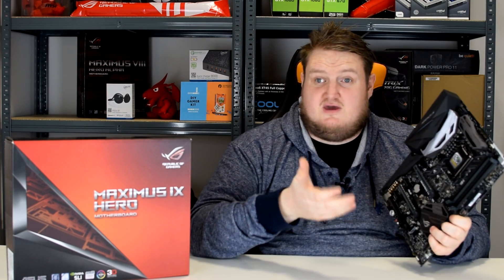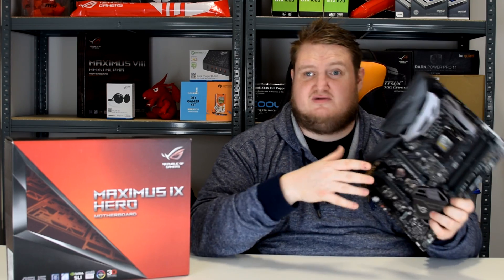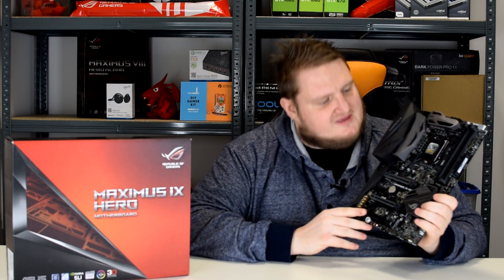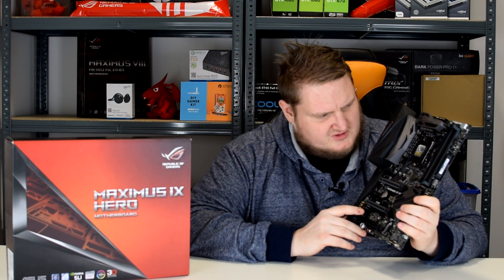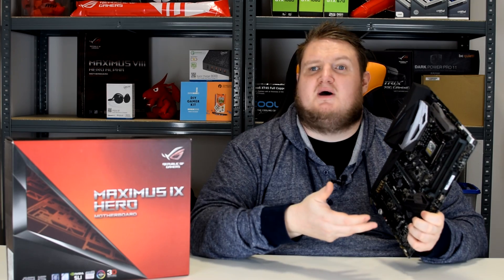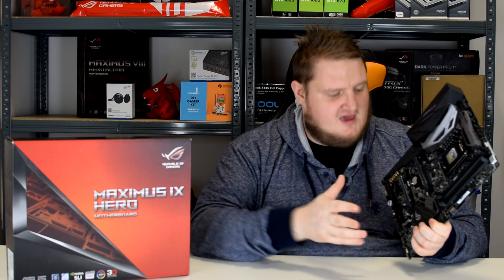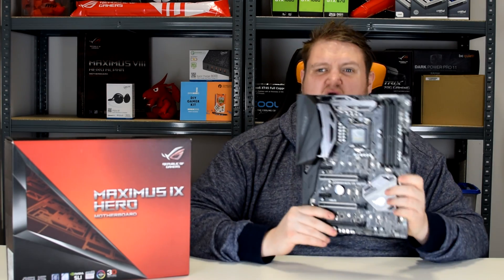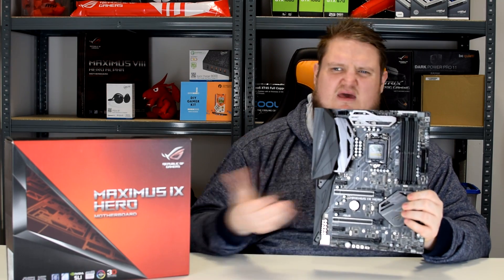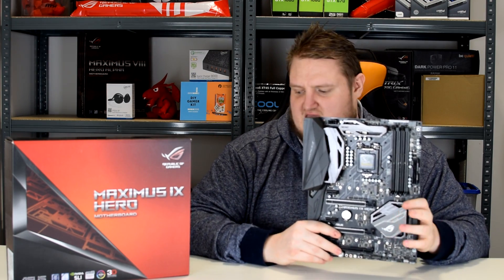In terms of performance, as you can see through the benchmarks, it is a contender — it keeps up with the Code, if not beats the Code. This is a board I would go out and buy. It has an LN2 mode, and all the overclocking features through the Asus BIOS are there: LLC load line calibration, everything like that.